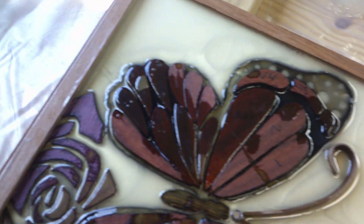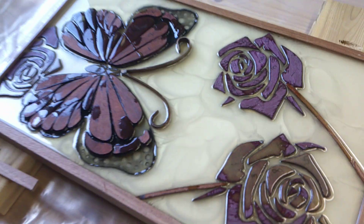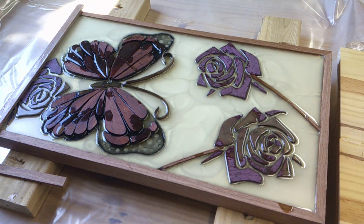The body of the butterfly is called black palm, it's a real odd type of wood. The head and the antenna are walnut, and another purple heart over here. It's made for my cousin, I hope she likes it.